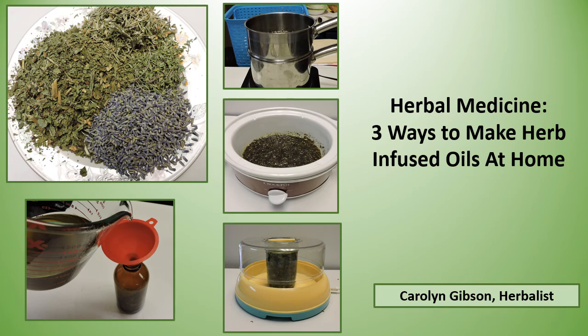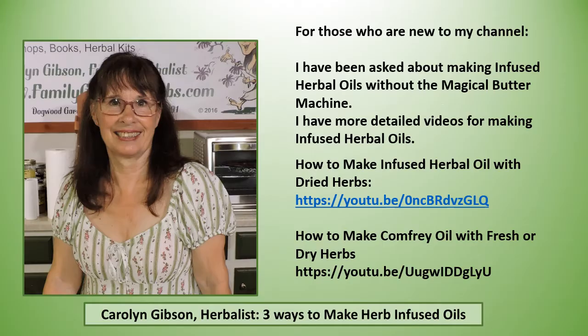If you're ready to start making herbal oils, I'm showing three different methods to do it: the double boiler method, the crock pot method, or even the yogurt maker. For those who are new to my channel, I've been asked about making infused herbal oils without the magical butter machine. I have more detailed videos for making infused herbal oils — one called 'How to Make Infused Herbal Oil with Dried Herbs' and 'How to Make Comfrey Oil with Fresh or Dry Herbs.'